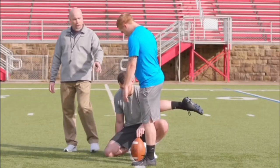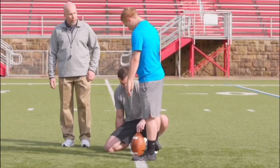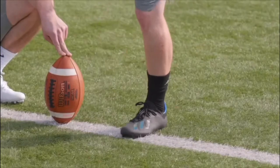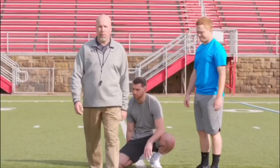His plant foot never moves throughout the entire drill, and he's going to take his swing through the football, striking the bottom third of the football up to the top third. And that is your pro tip on the No-Step Field Goal Drill.